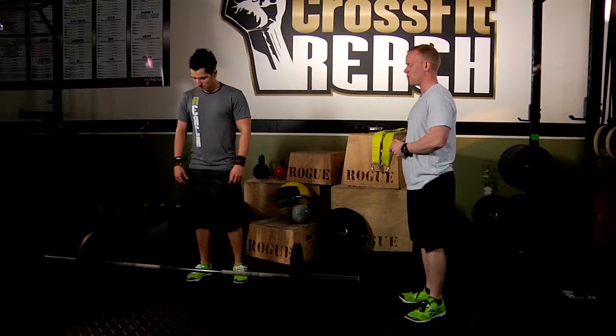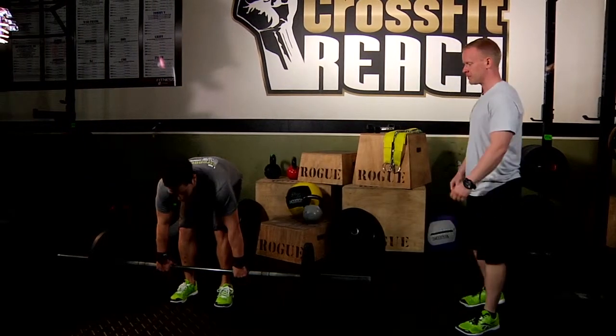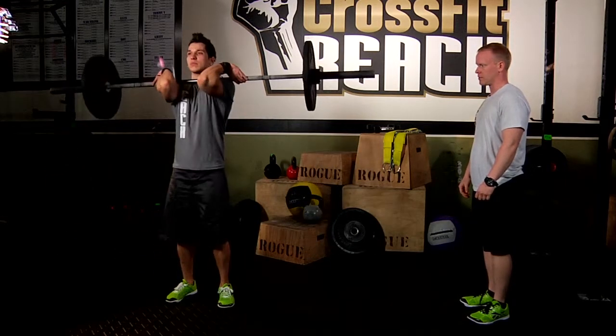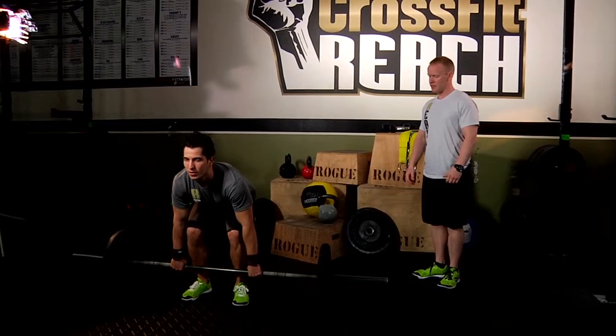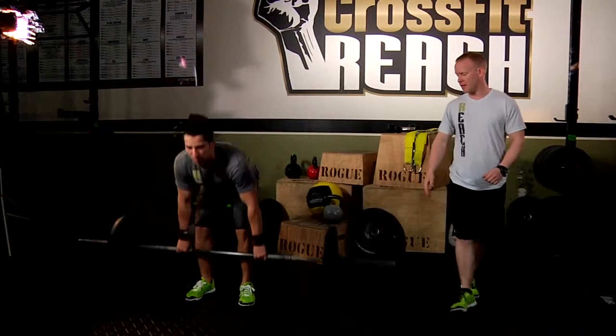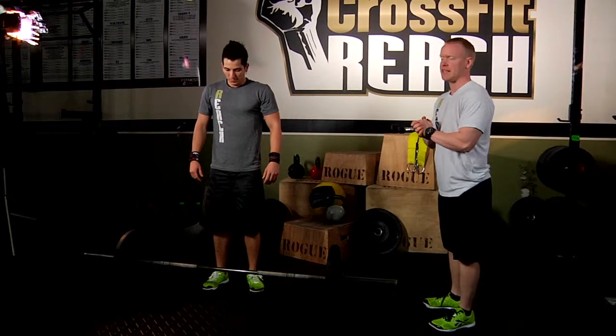So what Gus is going to do is actually show you the full thing, the whole kit and caboodle. Go ahead and show us a real power clean and then we'll break it down. Give me one more just so we get a good idea of what it looks like. All right, that was a good one. So power clean — you'll notice it's a pretty explosive movement. It happens pretty quick so you don't want to blink. So let's break it down for a second.